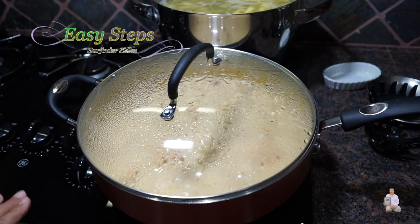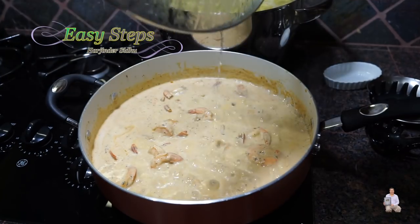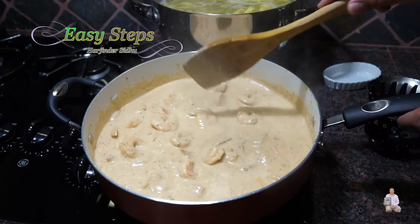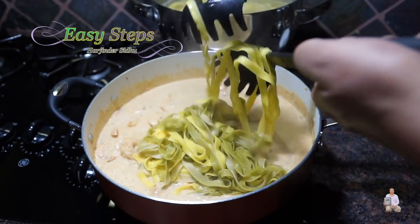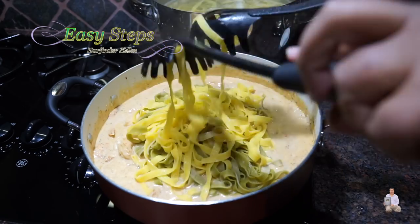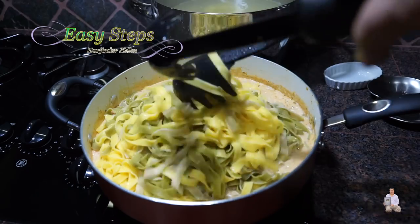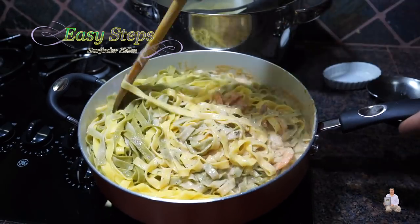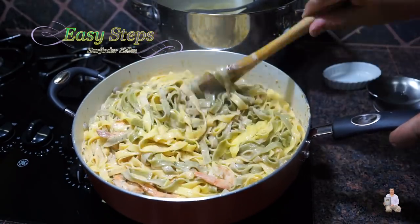The fettuccine is ready too — that's three minutes of cooking on medium heat. I'm going to open it, give it a mix — it's looking very delicious. Now I'll add the fettuccine and mix it well. It's looking so good.